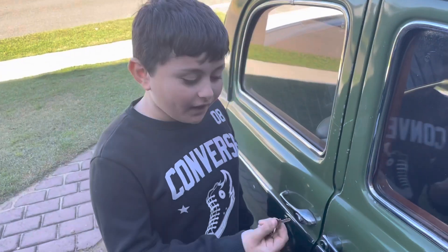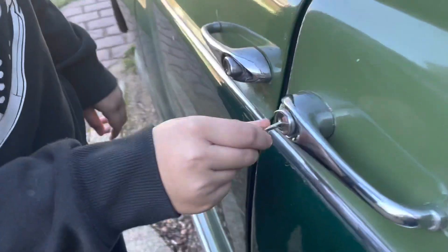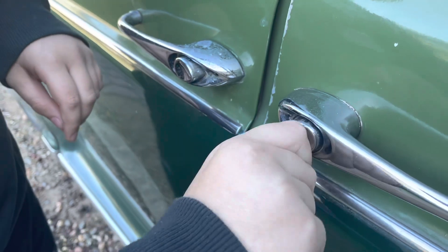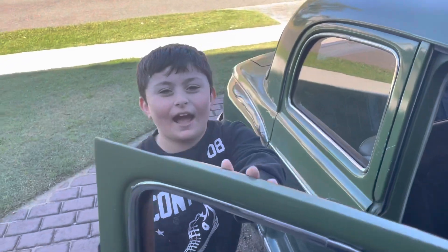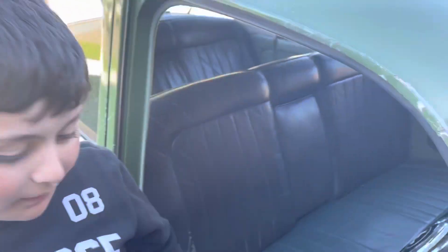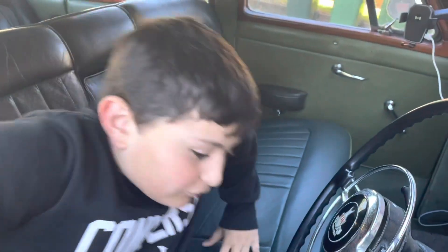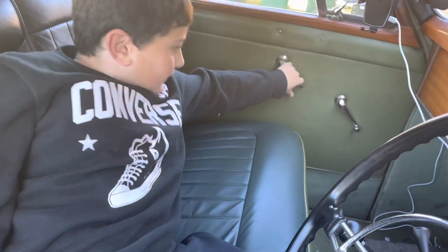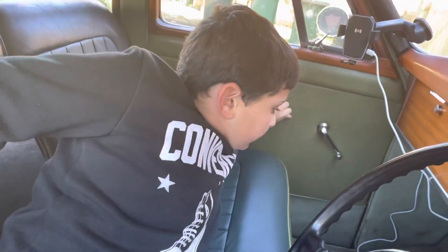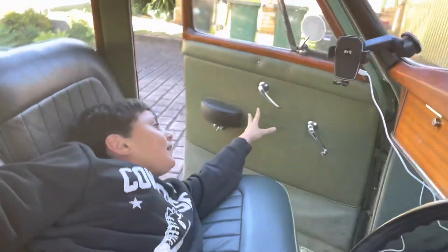This car has no automatic doors, so we have to use an old-fashioned key. With the passenger door, you would have to go to the other side, push down and then pull, and then the passenger would be able to get in the car.